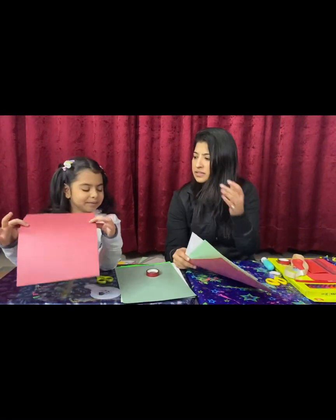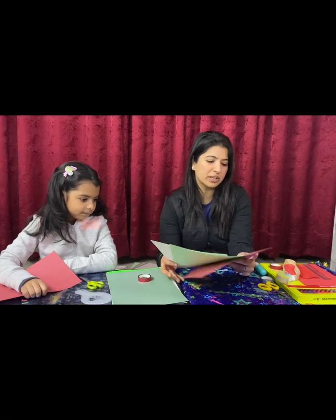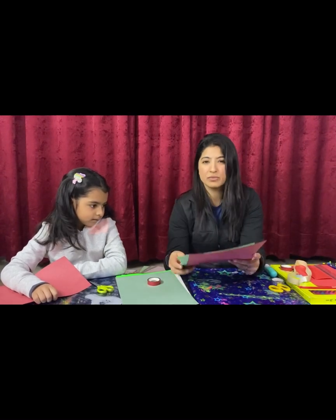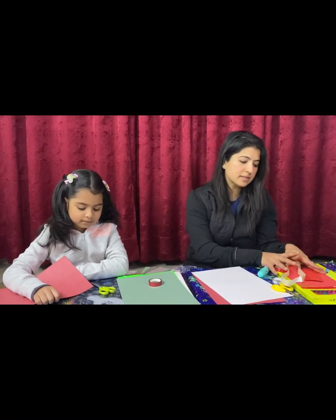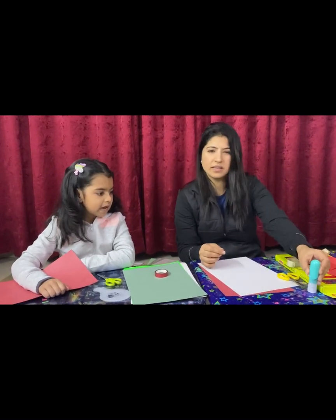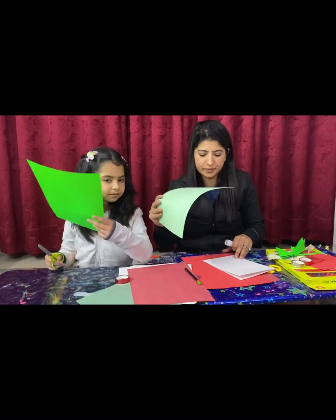We just need a few color sheets — for a tree we need green, we need red, and as Christmas colors we need white as well to make the base. We have got all of that ready already, plus a few sketch pens, stencils, scissors, tapes, and decorative items. Let's see what we're gonna do now.